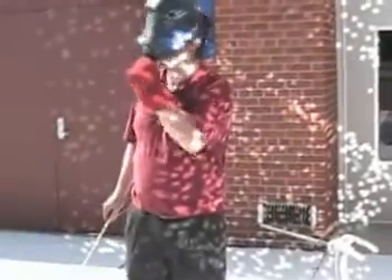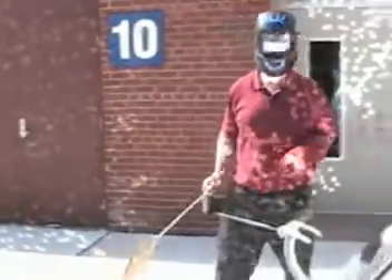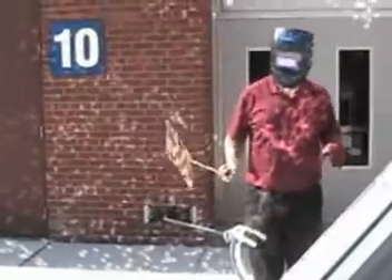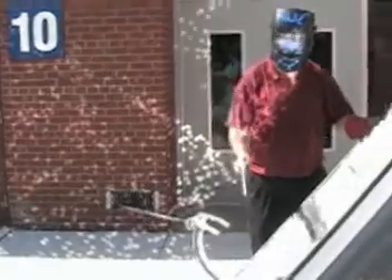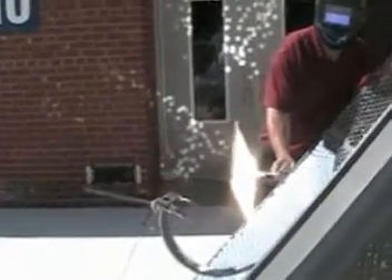Okay guys, we're back at it. We got a pretty good day today — nice bright day. We got a mirror out here. We're going to see what kind of heat we can get today. I'm going to get this piece of cardboard in front of here and just see what we got going here.